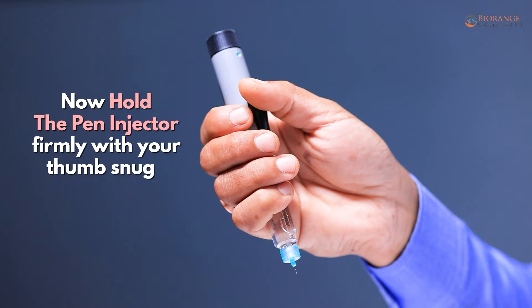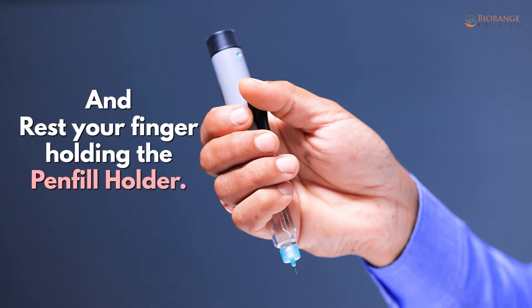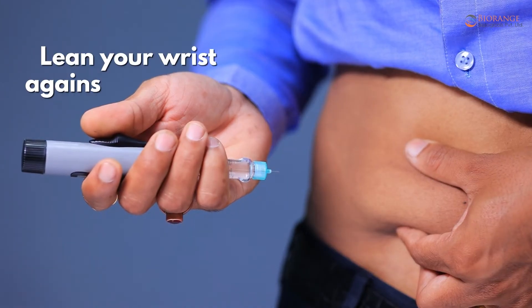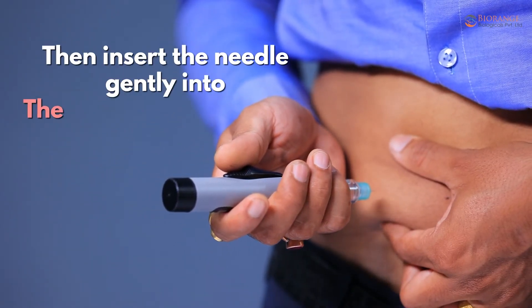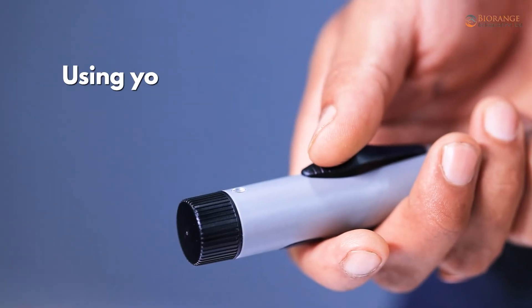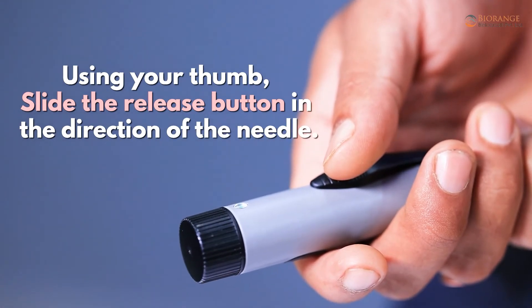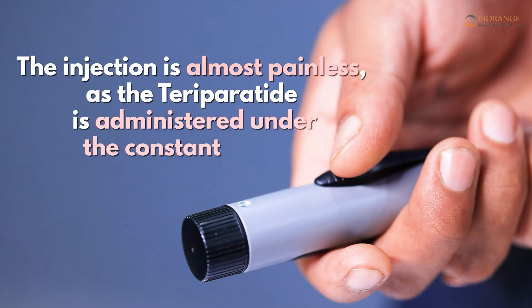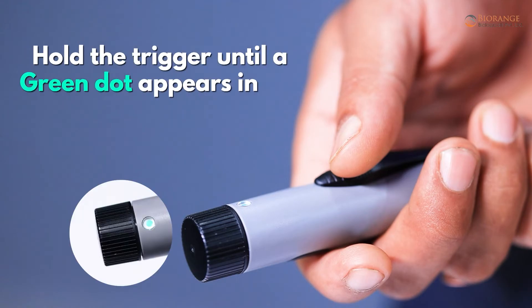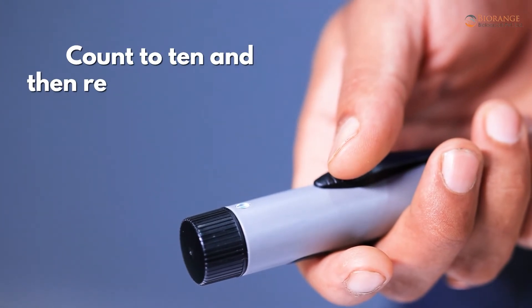Hold the pen injector firmly with your thumb snugly on the release button and rest your fingers holding the pen fill holder. Lean your wrist against your body to stabilize your hand, then insert the needle gently into the subcutaneous tissue. Using your thumb, slide the release button in the direction of the needle. The injection is almost painless as the teriparatide is administered at constant speed. Hold the trigger until a green dot appears in the window signaling the end of the injection, count to 10, then remove the needle.